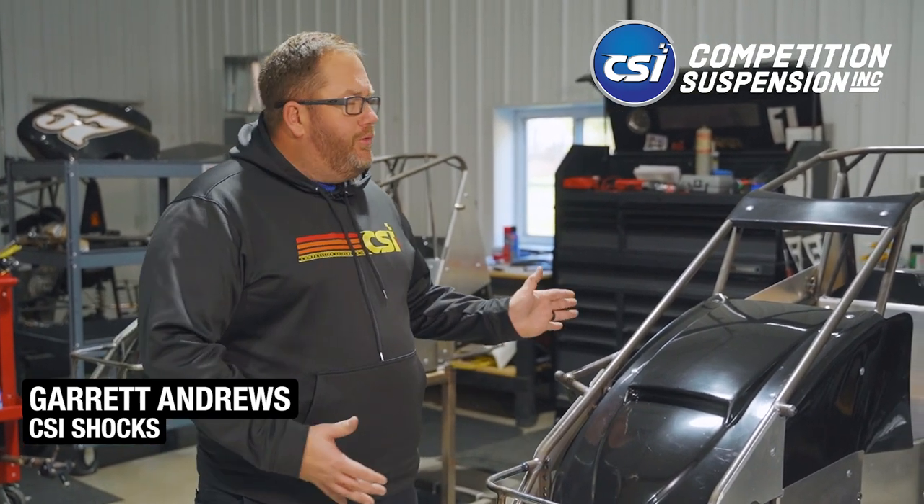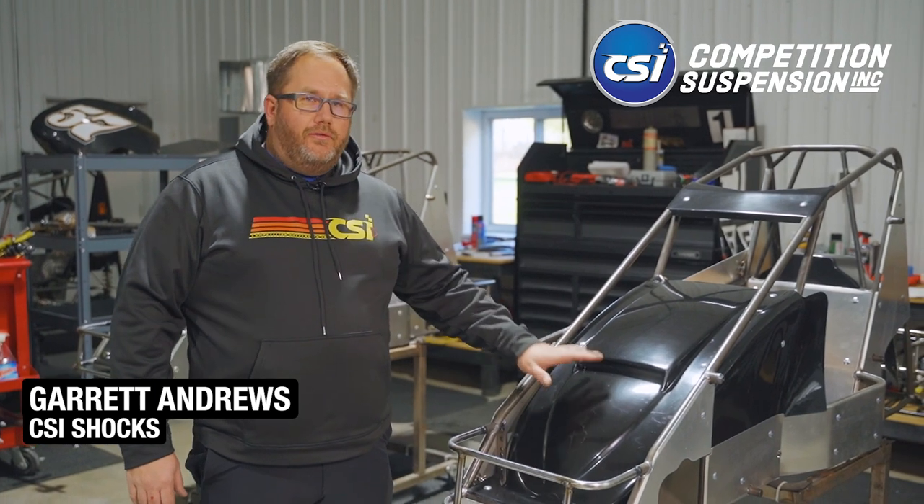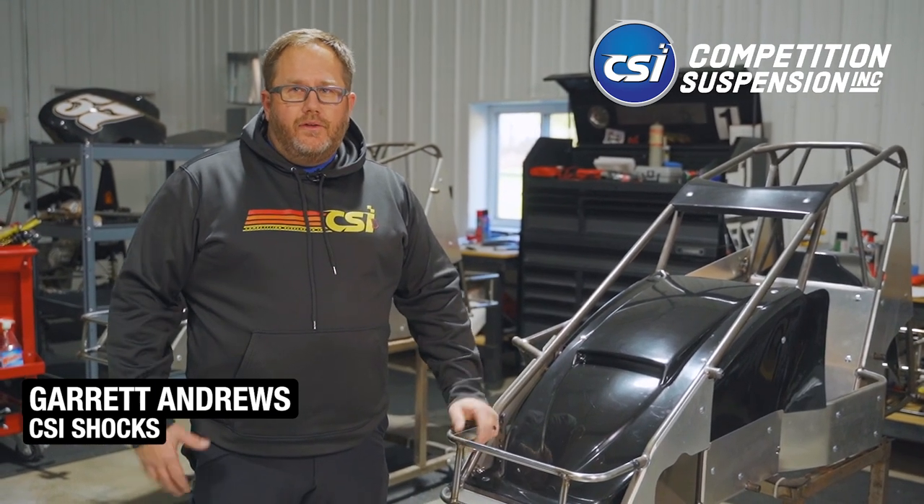How's it going? Garrett with CSI. This winter we're going to take you through the build of a brand new quarter midget from frame all the way till we hit the racetrack. So let's get started.